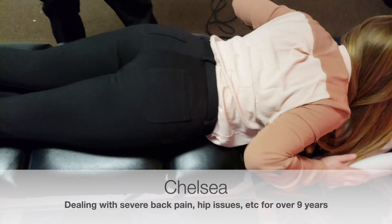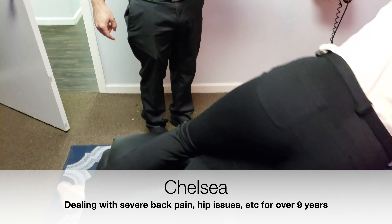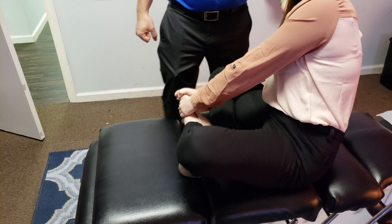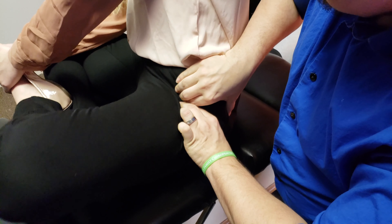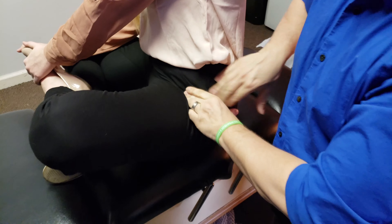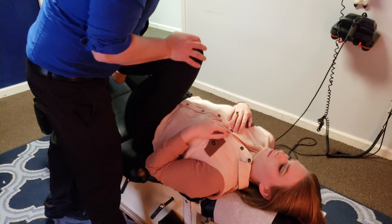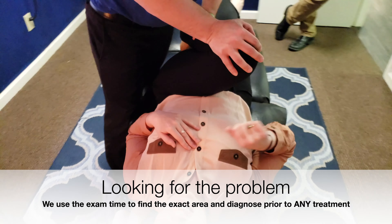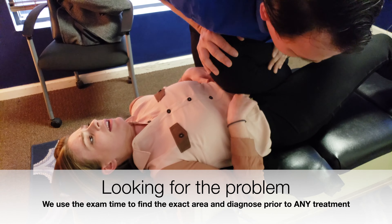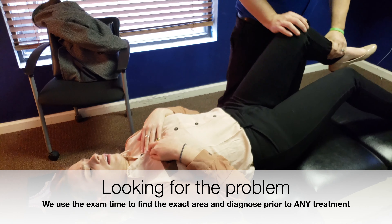Sit up for a moment — show us how that pops when you say the tendon pops. And where are you feeling the pop? Right here, I guess. So we're coming in here — where do you feel it? Right in the front. Yeah, in the front. We're definitely dealing with some anterior issue.